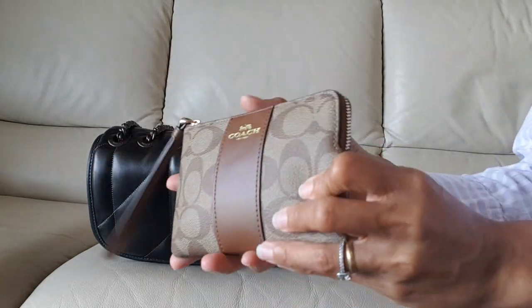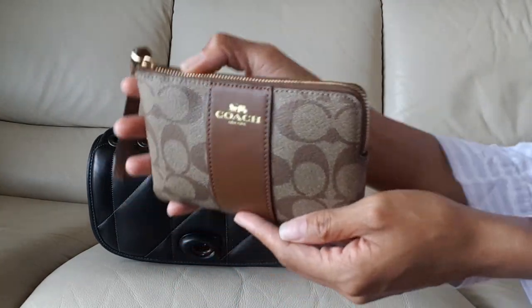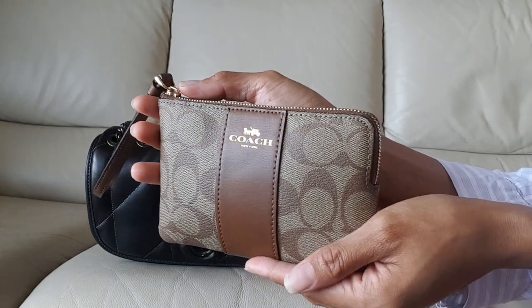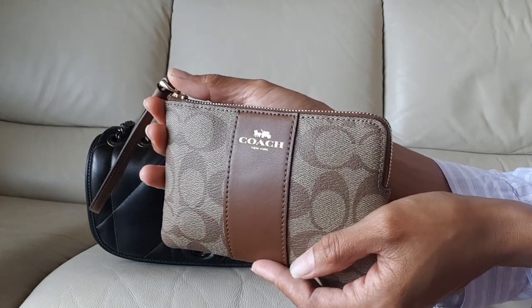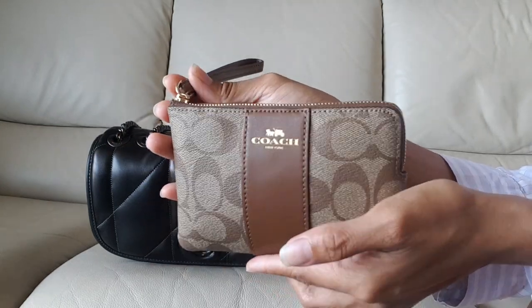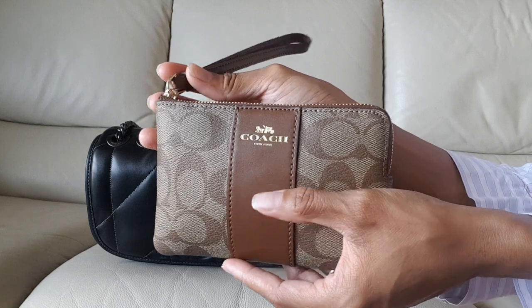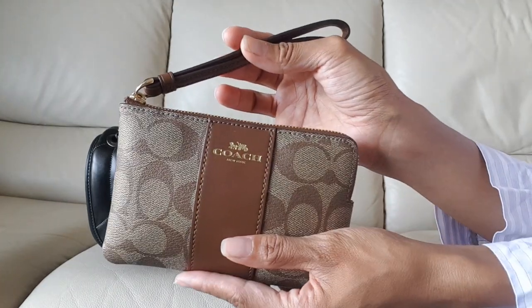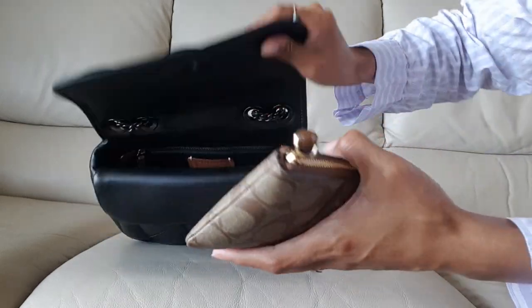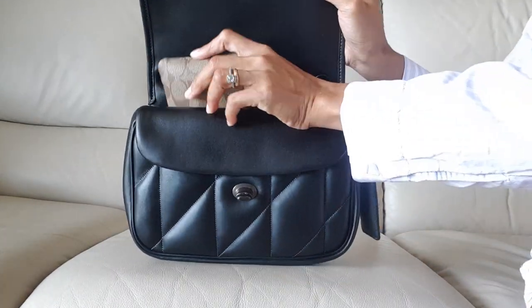The first thing I'm going to put in is this pouch that I purchased from Coach Outlet a couple of weeks ago. I use this as my first aid kit pouch — where I put my pills, band-aids, plasters, whatever you call it — just basic first aid kit essentials that I carry with me all the time in case of emergency.